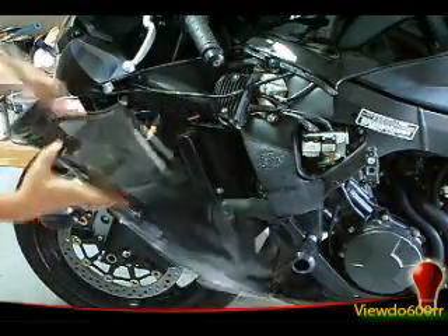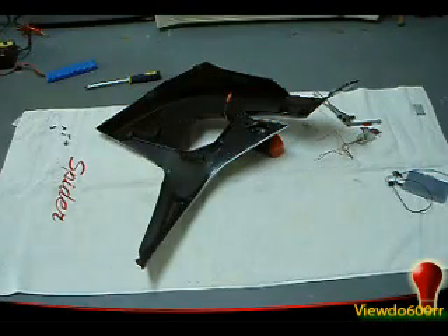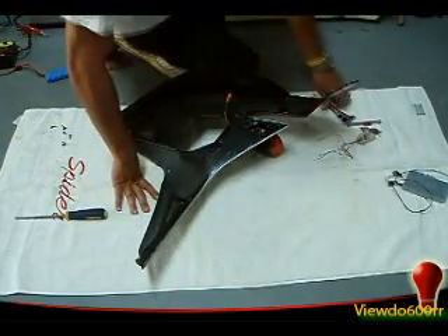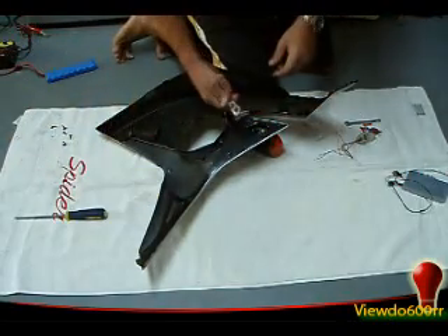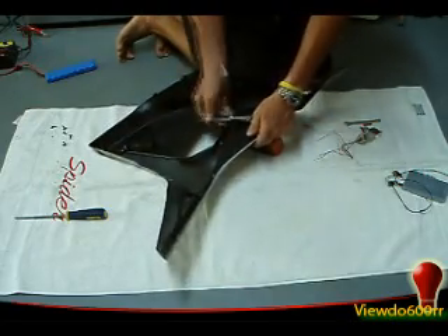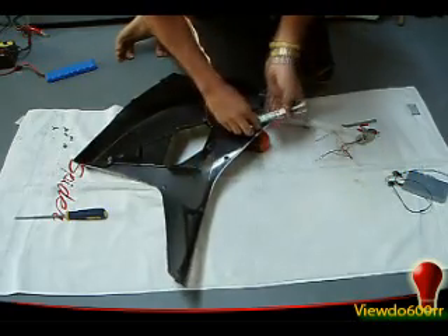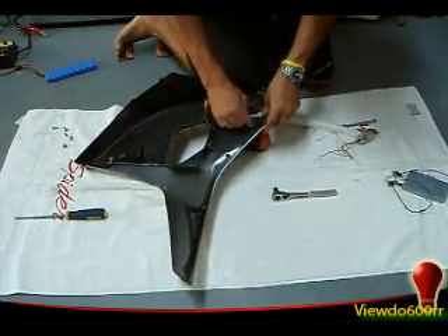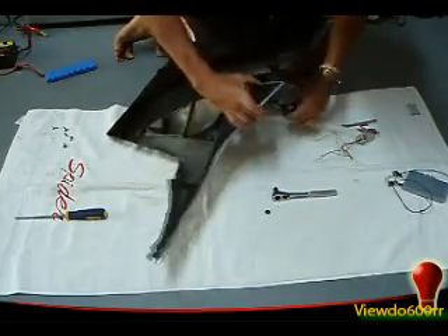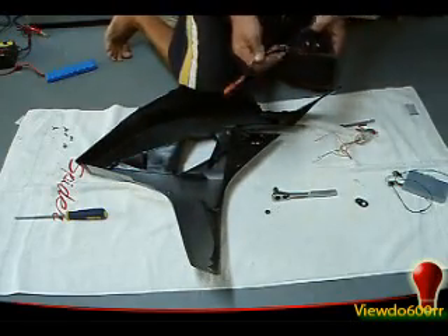There you go. This is what the bottom of the fairing is going to look like. There's just one 10mm bolt right here that you have to take out. OK, so we took that out.